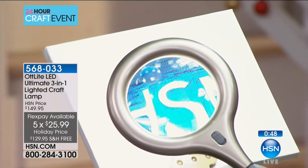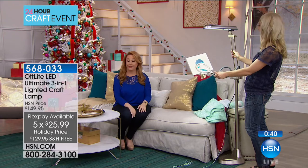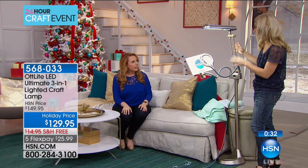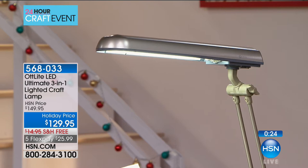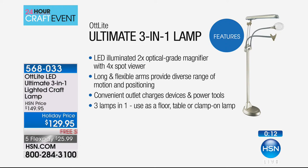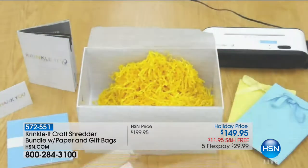At $129.95 with free shipping and handling, this is an incredible gift for someone who said they can't paint, sketch, crochet, or even read a newspaper anymore. Over 200 are already spoken for. You can adjust the flexible arms and the height on the floor lamp version. Item number 568033 — this is the only airing. Free shipping, five flex pay. Extended holiday returns until January 31st, 2018. We're over halfway sold out.